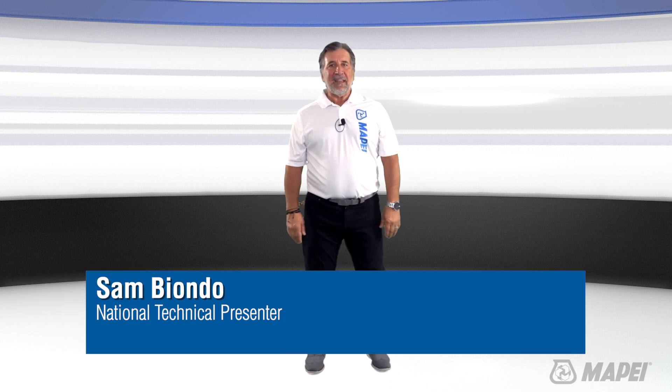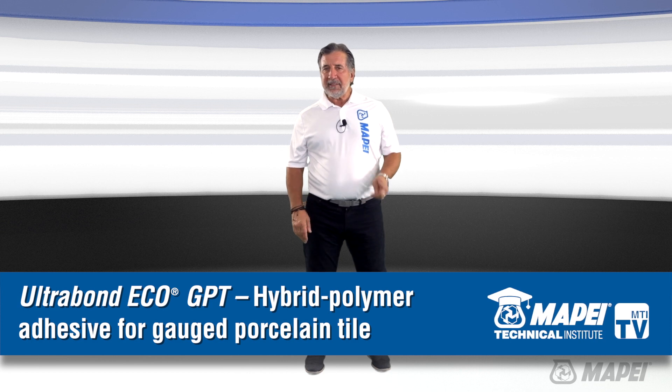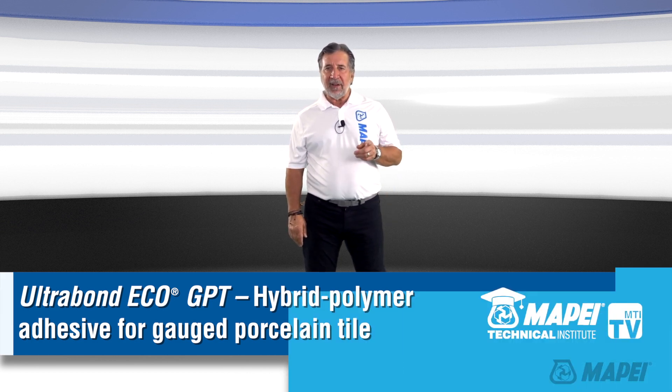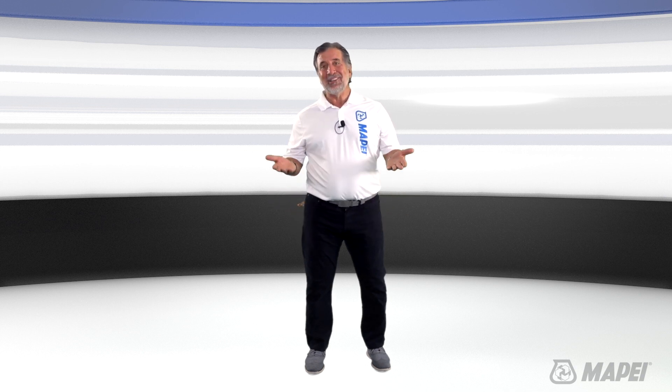Hi, I'm Sam and welcome to MTI TV. Today's segment is on Ultrabond Eco GPT. It's Mapei's new ready-to-use hybrid polymer modified adhesive for gauge porcelain tile, which is also known as GPT.